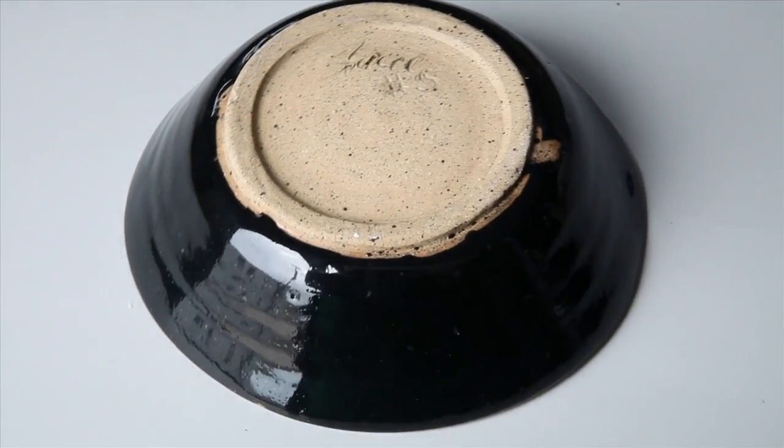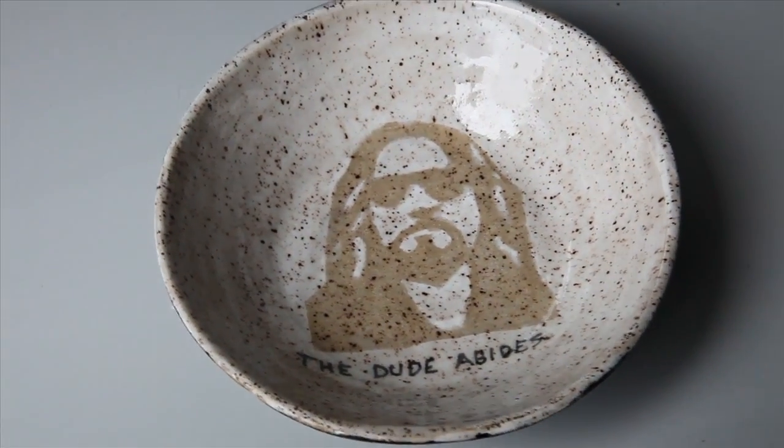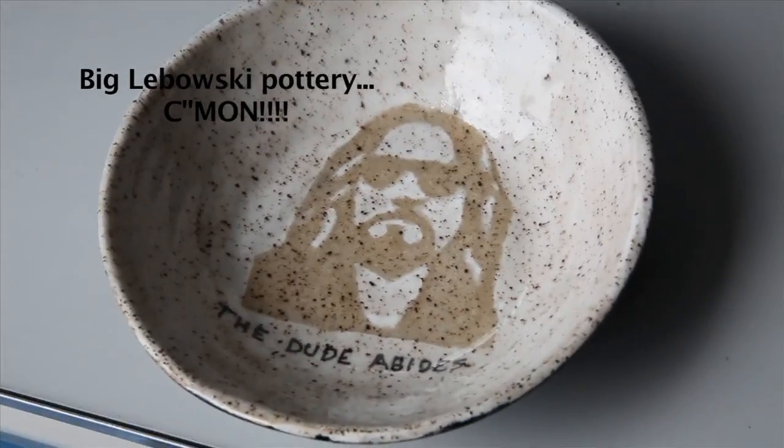And I incorporated my first stencil onto this bowl for the final piece — The Dude Abides. And now, for something completely different.